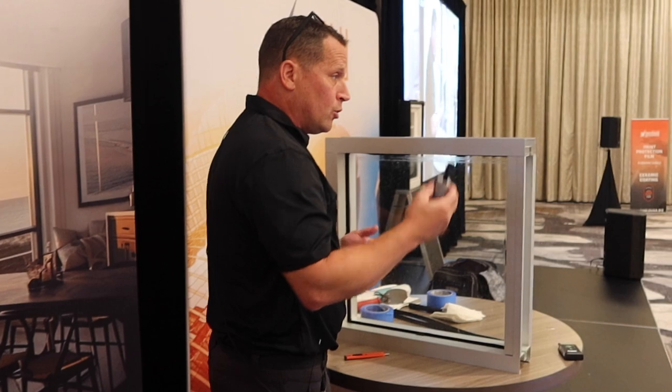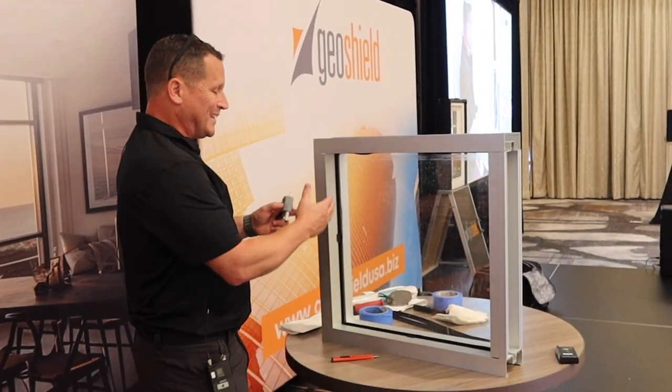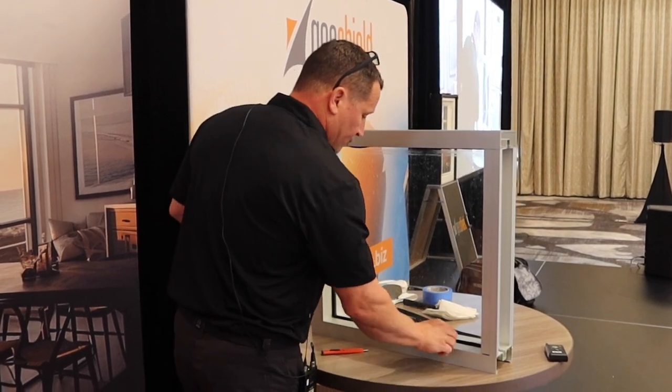So the first thing we're going to do is mark the window for where the tape's going to go. Right now, theoretically, this window will be tinted edge to edge. It's close to the edge, no more than an eighth inch of a gap. So we're going to mark it in a few spots.